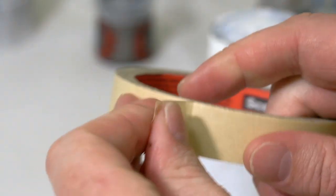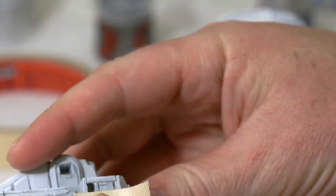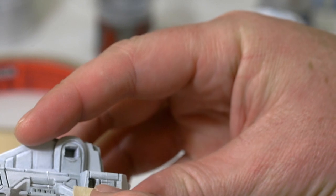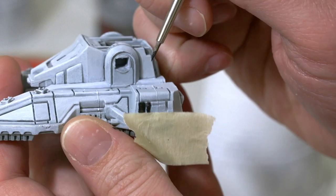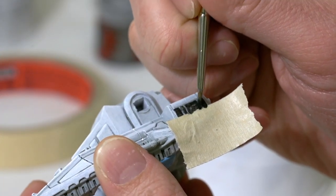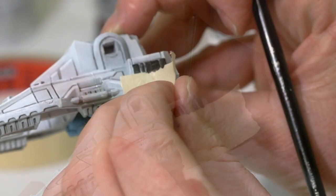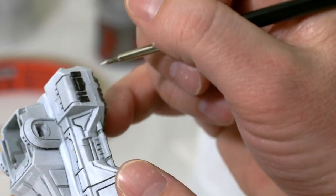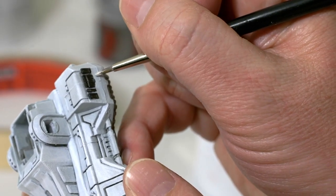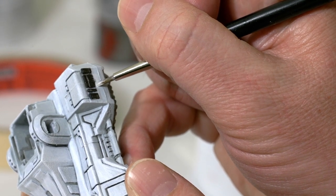I'm actually going to take a piece of masking tape, because I want a nice clean line going straight across here. I'll put the tape straight across, right below this detailed area, and paint the panels on the side. It might bleed through a little bit with the tape, so if it does, just go back to some P3 Marble White or Ulthuan Gray and touch that up. For the most part it gave us a nice clean line.